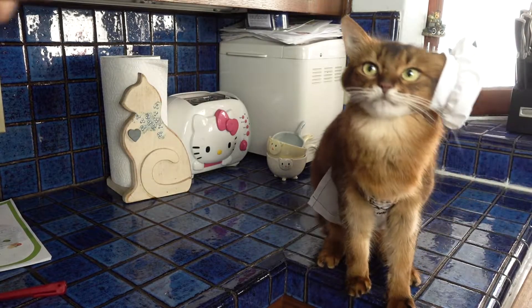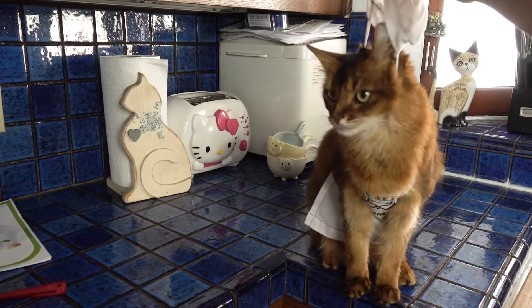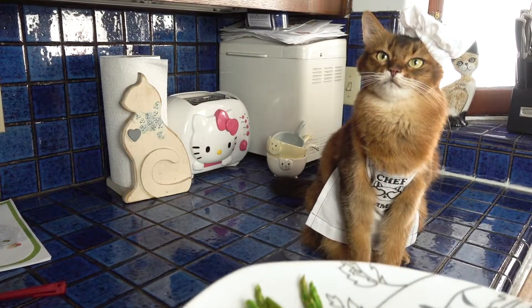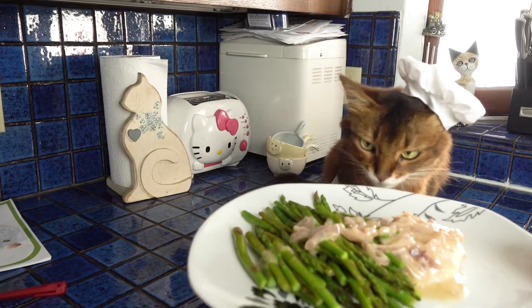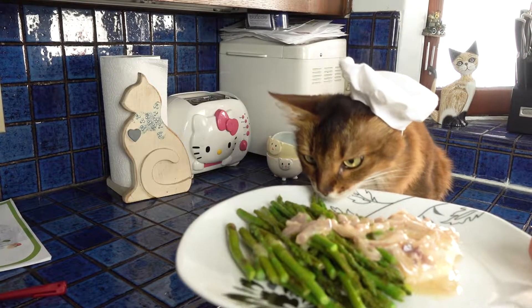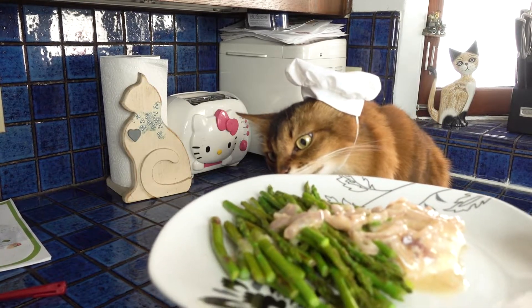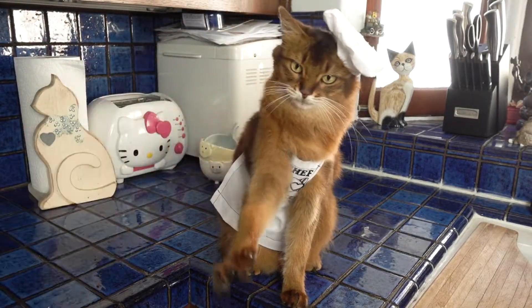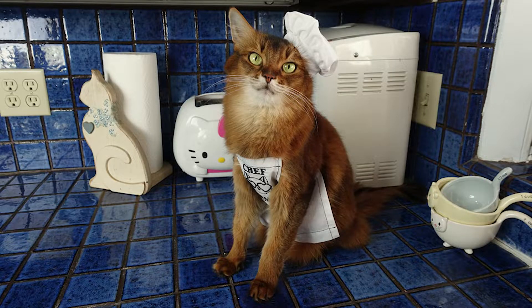Summer, your hat's falling off again — come on, we need to fix that. Okay, here we go. And here's the finished product. We did a great job, didn't we? It looks pretty nice. High five for a job well done!